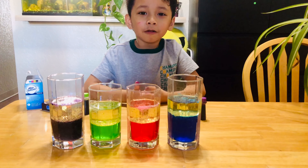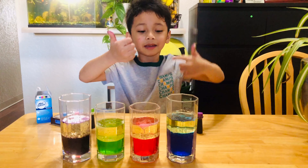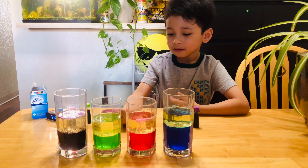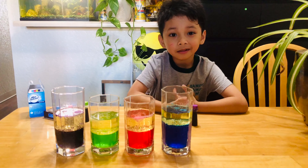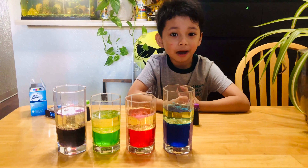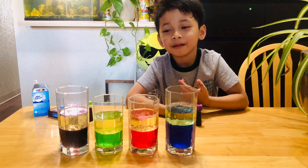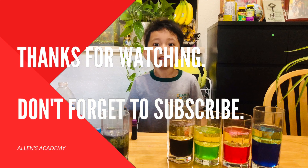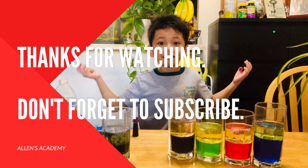I hope you enjoy our experiment today! With our blue, pink, green, and also purple lava lamps. Goodbye! Make sure to like and subscribe. Thank you for watching our video today. You can watch it any day. Bye-bye!